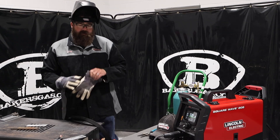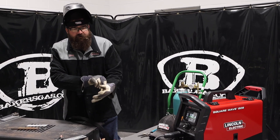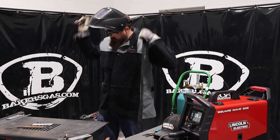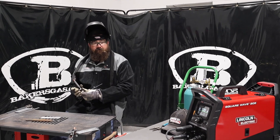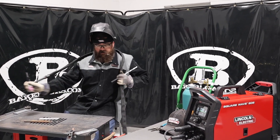We got it set up here. I've got my gas on — pure argon. We've got 120 amps on there, that's what I had it set at. Put my TIG torch on. I've got the foot pedal on. This thing does have high-frequency start. You can also do lift arc with it — some people in DC like to do that. Let's give it a shot.